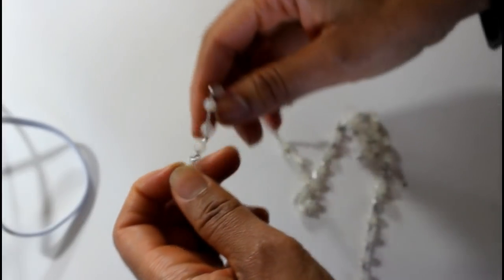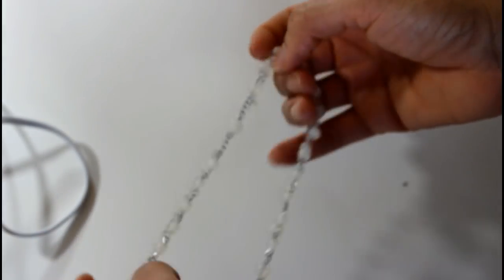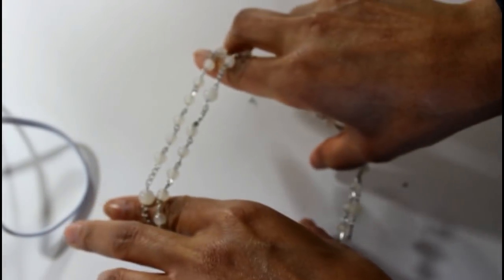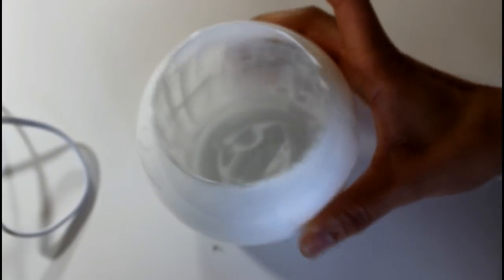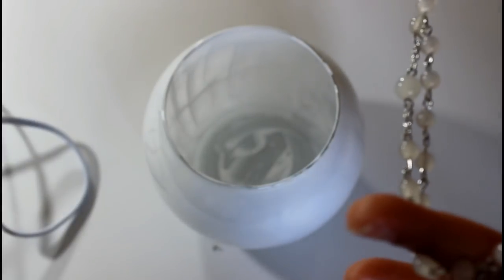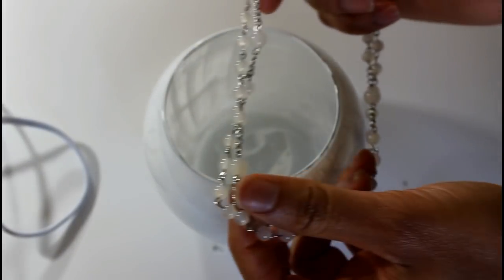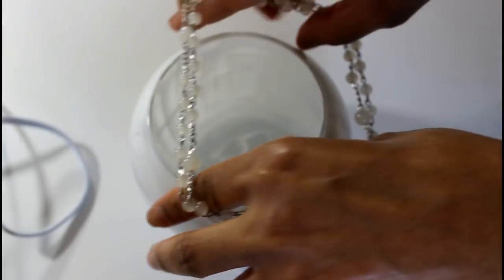Okay, so it's dry now. All I'm going to do is take this and twist it. Mine still has to dry, so I'm going to be really careful, but for the sake of the video I'm going to go ahead and do this now. I'm just going to take my beads that I just made and place them over top. I have to be careful because mine is still wet.